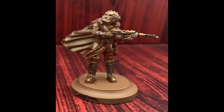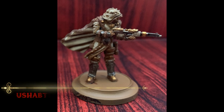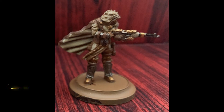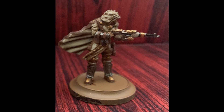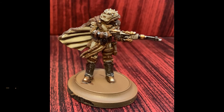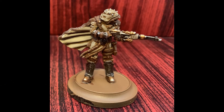Once the washes have dried, it's time to move on to highlighting. I've used Ushabti Bone to provide the first level of highlights on the main cloth areas, keeping it out of the recessed areas as much as possible. A highlight of Auric Armour Gold is applied to the gold areas, quickly followed up by a second highlight of Liberator Gold. Stormbolter Silver is up next, letting us get both the silver and gold highlights finished in one step with just one color.